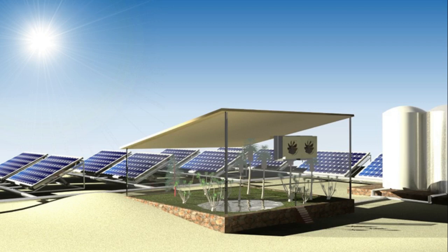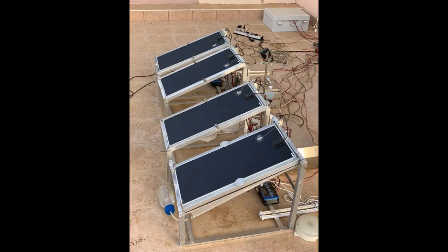The system, called the Integrated Water Electricity Crop Co-production System, is composed of a solar photovoltaic panel placed atop a layer of hydrogel, which is mounted on top of a large metal box to condense and collect water.